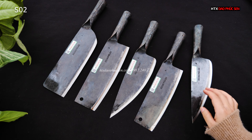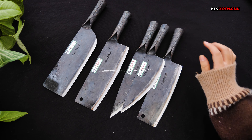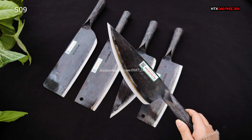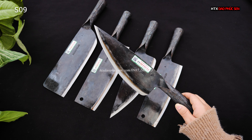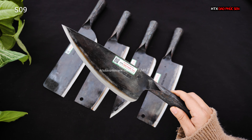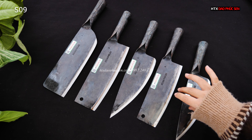Tiếp theo đây là một mẫu dao lọc nhỏ hơn một chút. Chiều dài lưỡi là 20, bản rộng 6.5. Đối với bác nào mà thích bản bé bé thì mình lựa chọn bản nhỏ này. Cái này có mã là S09, cũng là 149.000. Giá của hai sản phẩm S02 và S09 này sẽ bằng nhau.